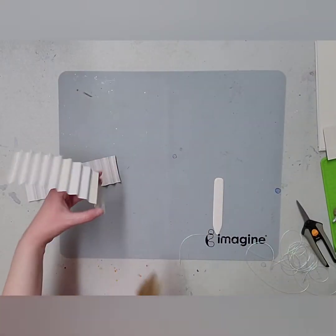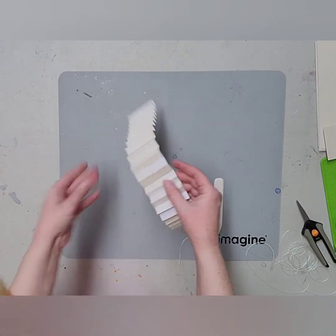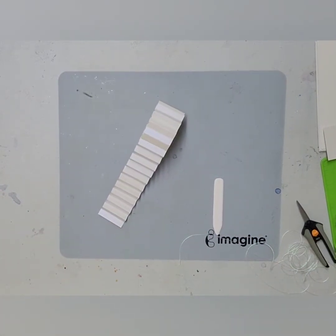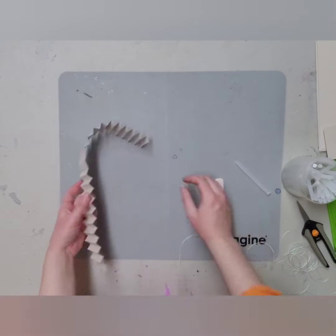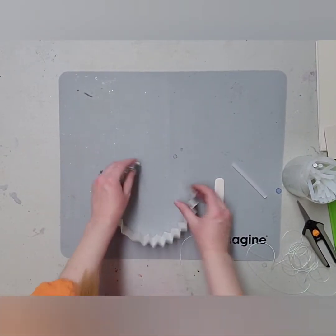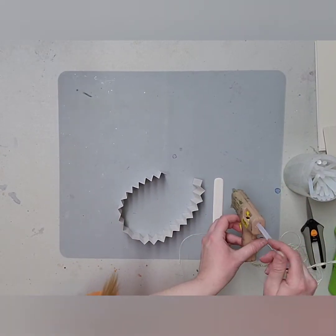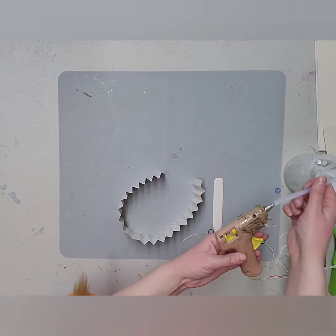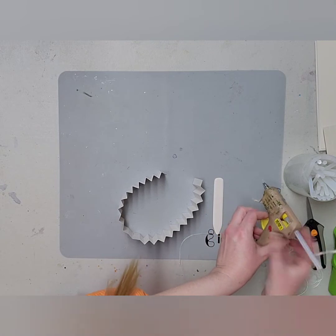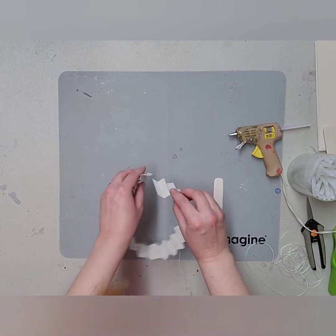Throw this on one of our little sections like this, then we're going to match it up — you want to make sure that your strips are the same width. Then you bring this around to the other side and match those up on this side too. If you're starting a new glue gun stick and it keeps falling out, I found that if you heat one side and glue it to the previous one that works really well.